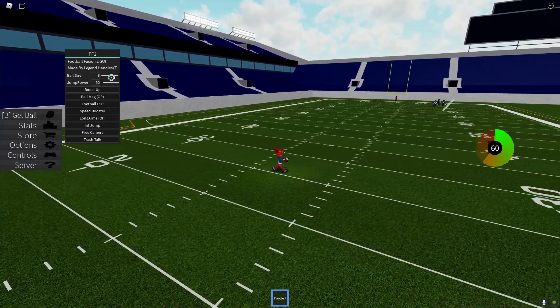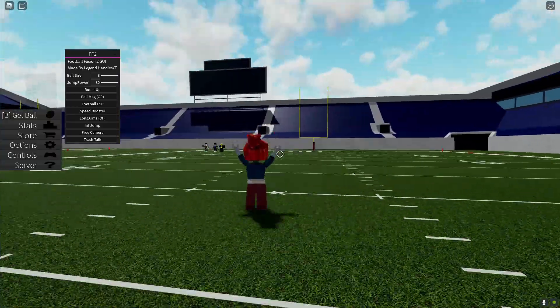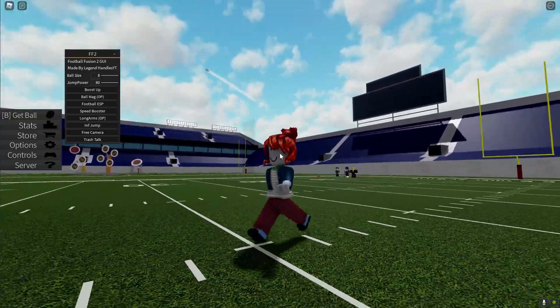Now we have jump power. There's a jump power option that you can use, for example for mossing.